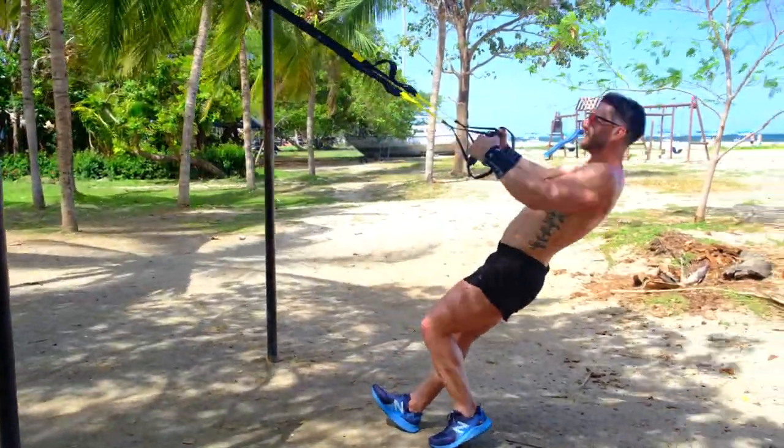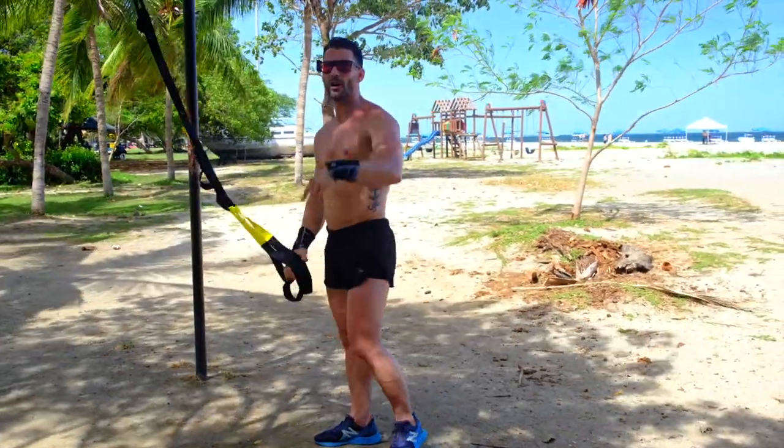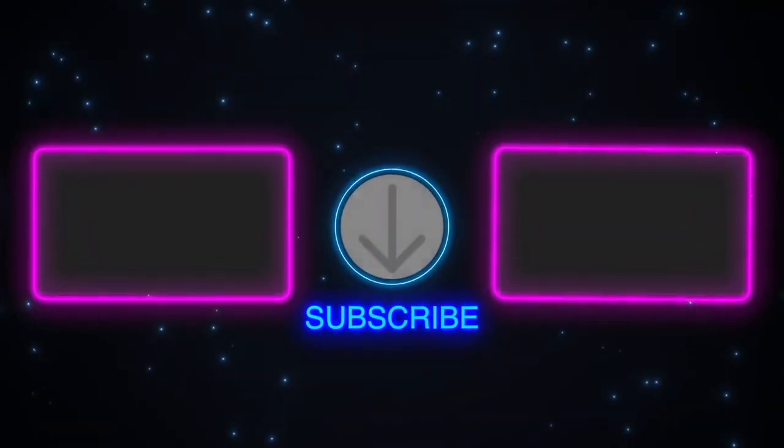Nice and simple guys, nice and simple. Don't be afraid if you start slipping, just change your grip a little bit. I'm your man Levi James. Join me for another workout in three, two, one, let's go.